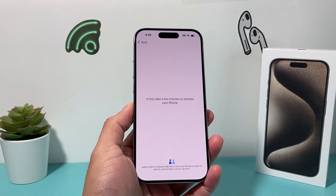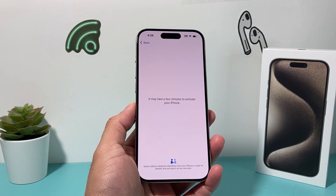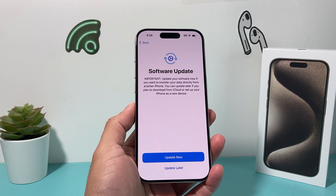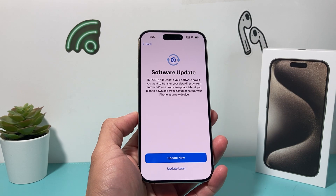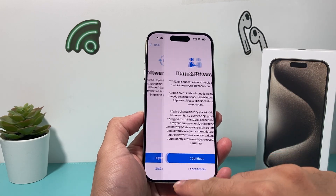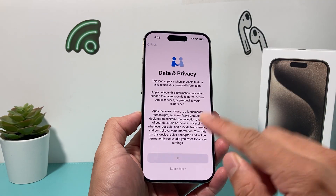If there are no issues with the phone, you'll get to the next screen. Now, the next thing is important — it's a software update. If there's a software update available, Apple is letting you know. You can always update it later, but I'm just going to click on later for now. Then data and privacy — you can read through this or learn more about it. We're just going to hit continue here.